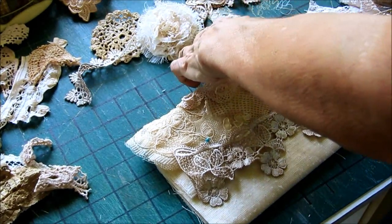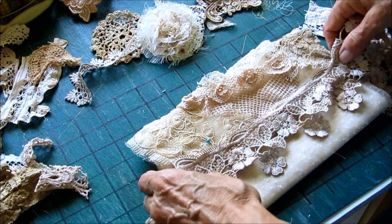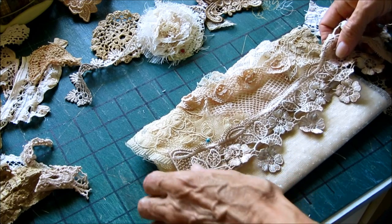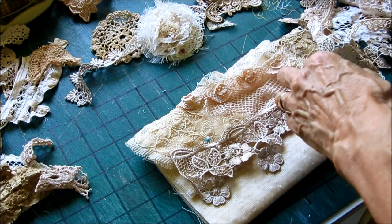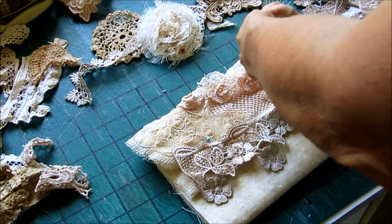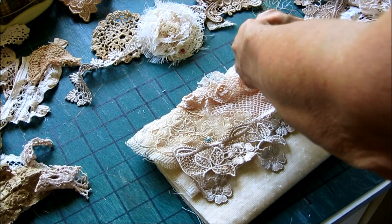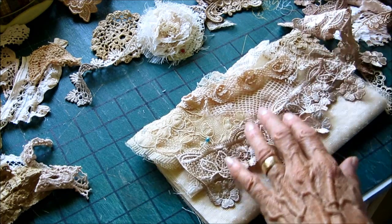I changed my mind about the little embellishment on the front - it wasn't really working for me. And I've decided to go with this here. It goes right along the length of the front. I'm going to cut this - it's something that is in a big piece and I'm just going to cut the end off. I've dyed this. So that will go there.